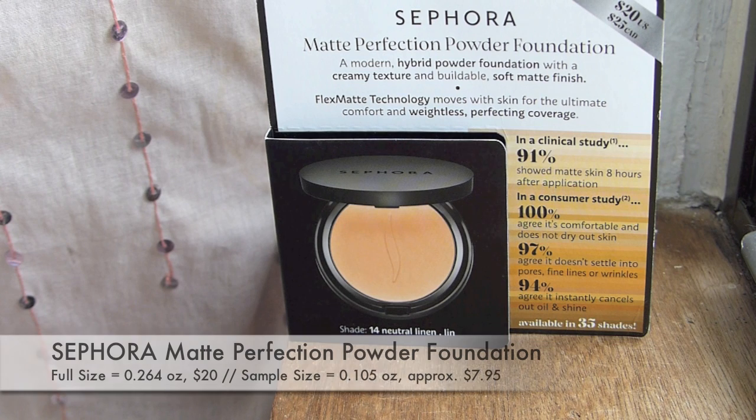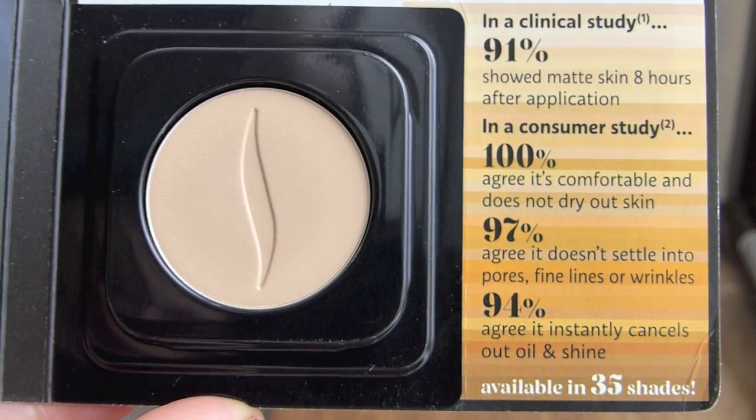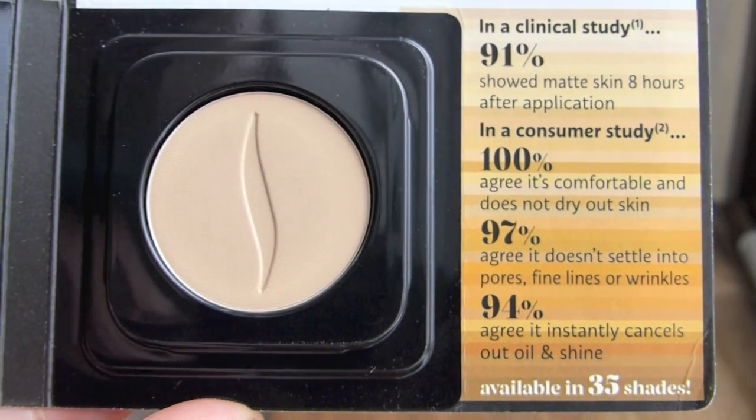Next I'm going for the cardboard. This always kind of baffles me when they include skin color products, but hopefully this will work. This is the Sephora Matte Perfection Powder Foundation — a modern hybrid powder foundation with a creamy texture and buildable soft matte finish. That sounds nice and up my alley. They gave me shade 14 Neutral Linen, and it's available in 35 shades — that's really exciting. It actually looks like it will match me.